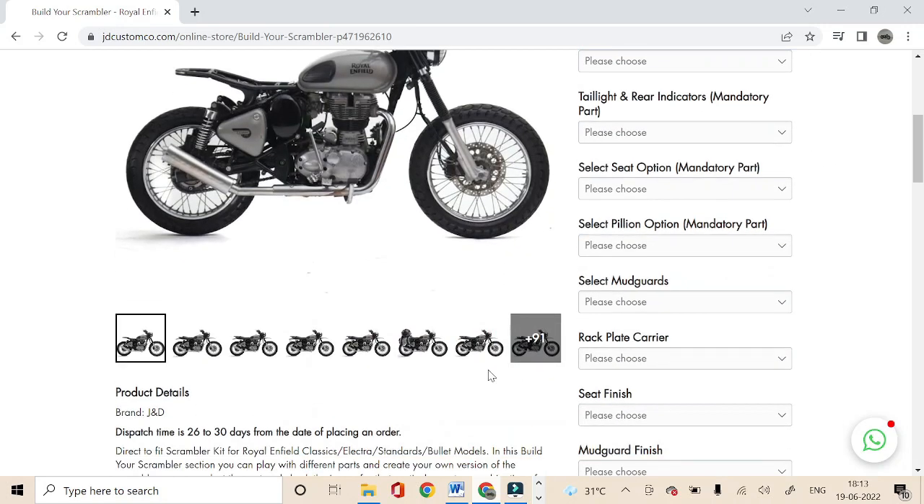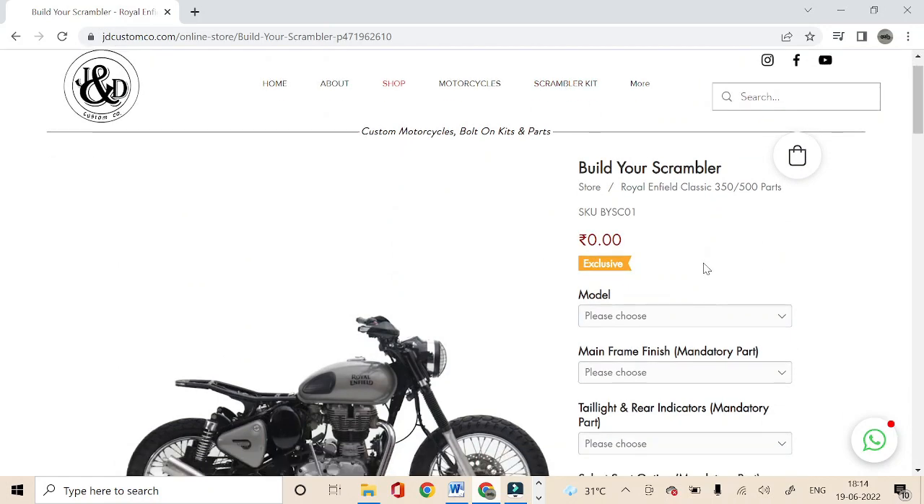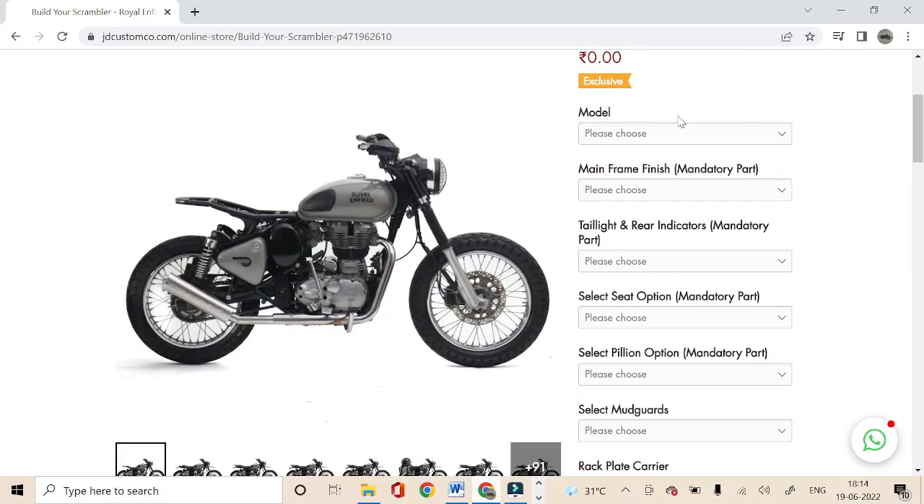If you want to check pictures of different versions, you can explore all the pictures here, and you can also explore all the pictures in the Scrambler section. Now let's start understanding the different options available. First of all, you have to select your motorcycle's model, as this kit is compatible with Classic, Bullet, Electra, and Standard models. You can select whichever motorcycle you have — in this case, let us select the Classic model.